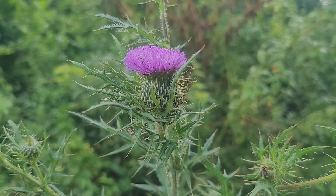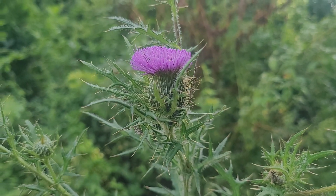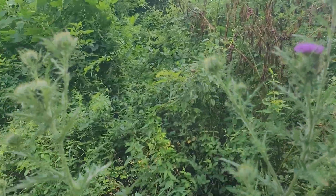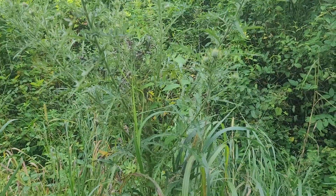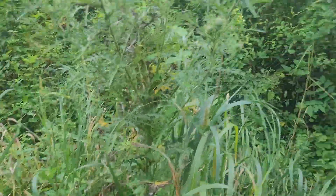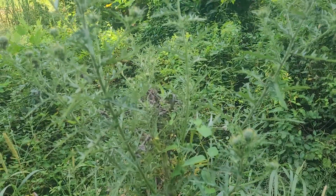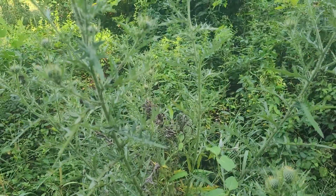Today we're looking at the first field thistle bloom that I've found this year. A lot of people don't like thistles, but this one's actually pretty neat. I just started seeing some swamp thistle blooming and that'll probably be my next video. But this one is one of the latest blooming thistles, so it's really good for monarch butterflies and other migrating species.